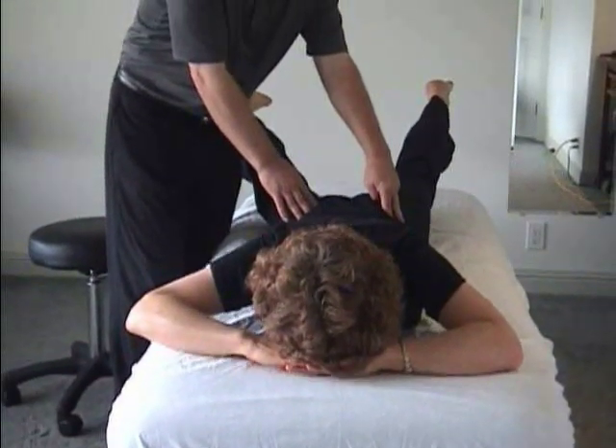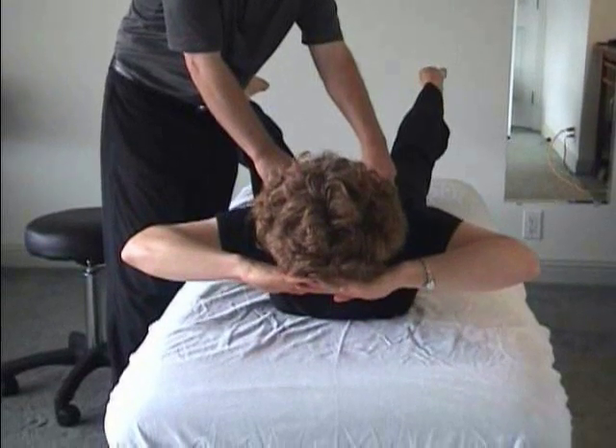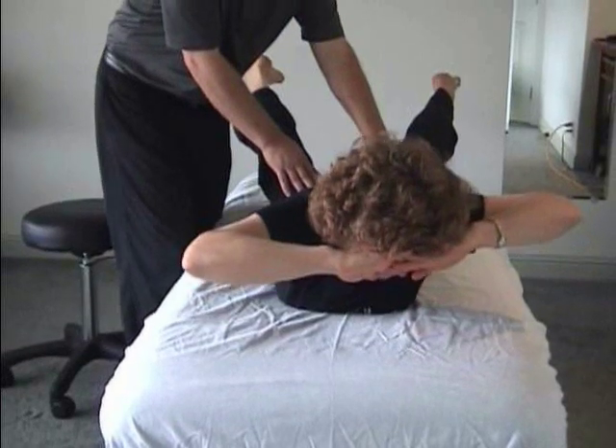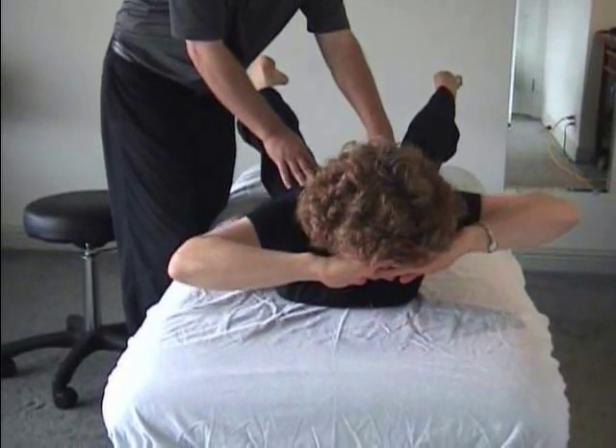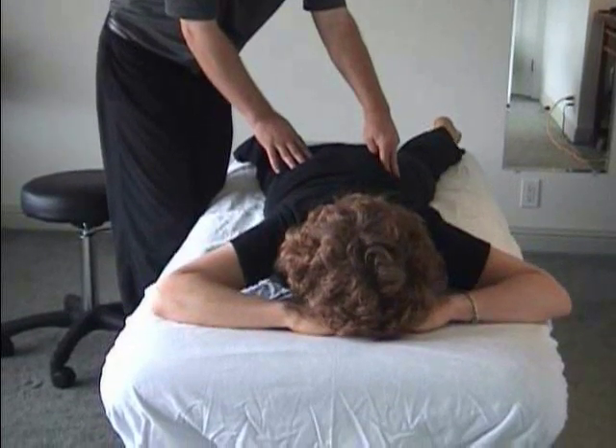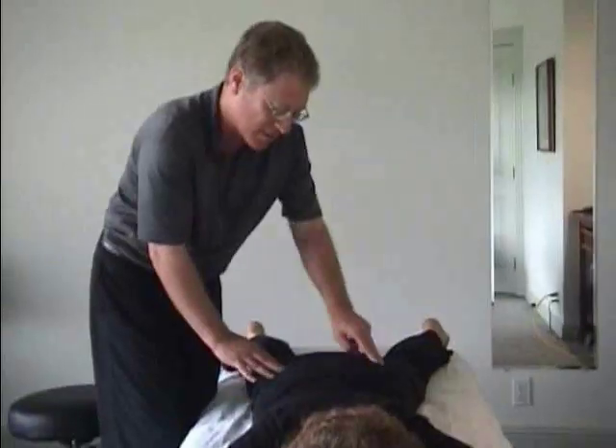When ready, elbows up. Lean away from the more sore side until they're equal. Big breath in. Melt down — straight down, keep whatever curve you had — all the way to rest. And you should feel that all soften under your fingers.